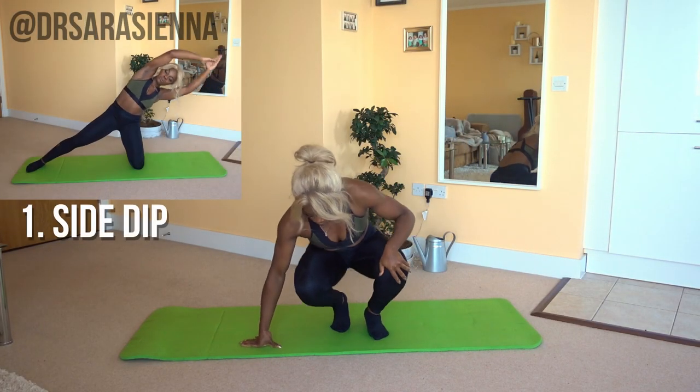Alright, and without further ado, let's get into the workout. You ready? Alright then, we're getting straight into the workout.